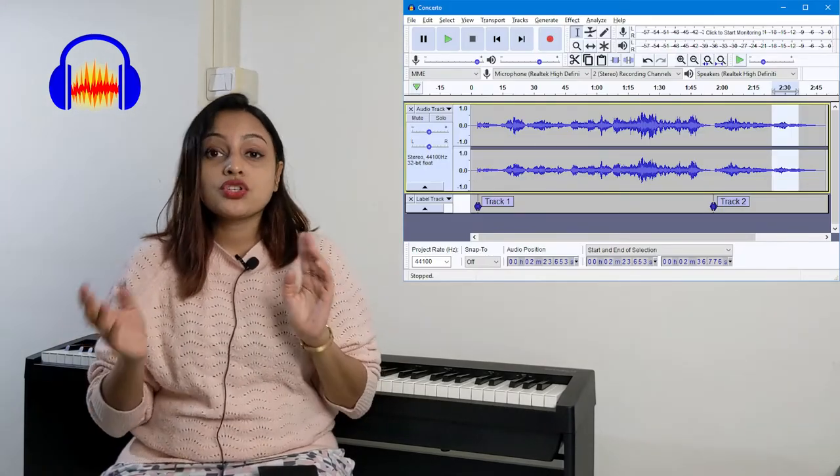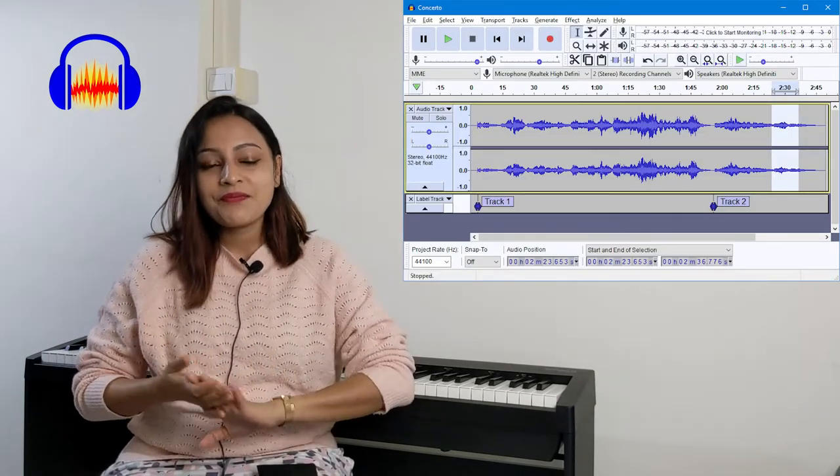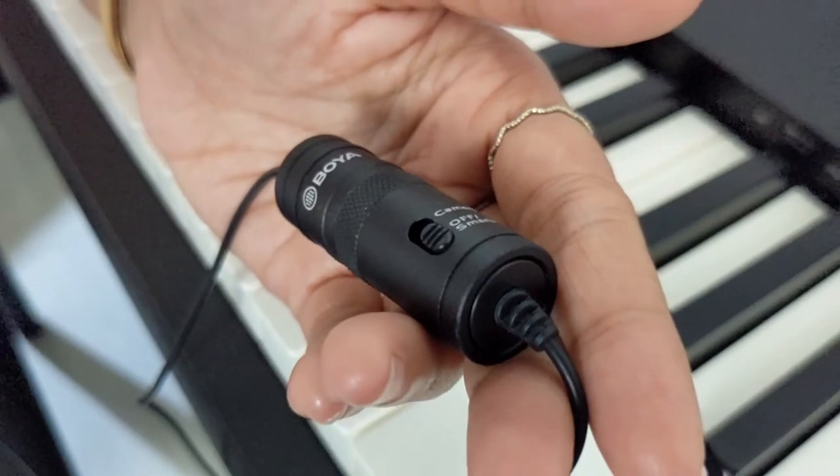If I'm using it with the computer, or also with a DSLR camera, I record the audio separately using the lightning jack of the computer. For this I use Audacity, which is a free software that's easy to install and use. Remember, for this option you have to switch to the PC mode and the battery should be powered on.